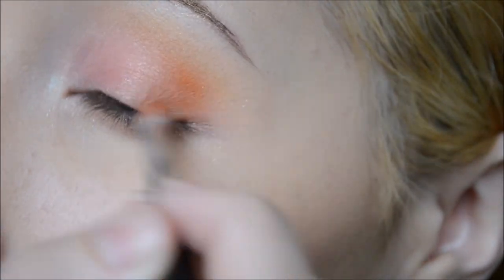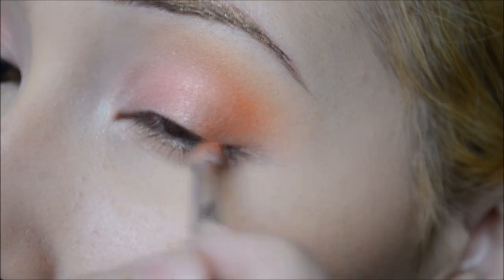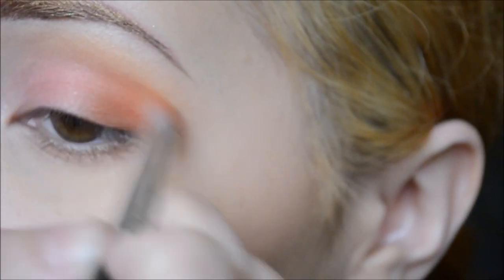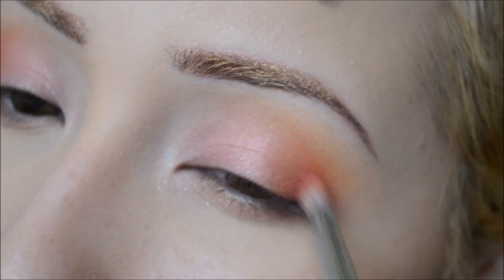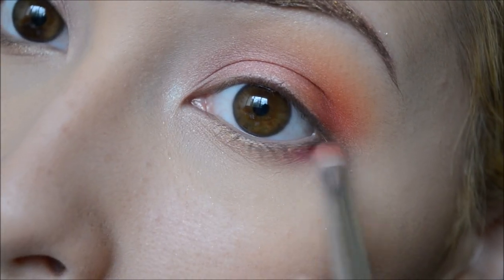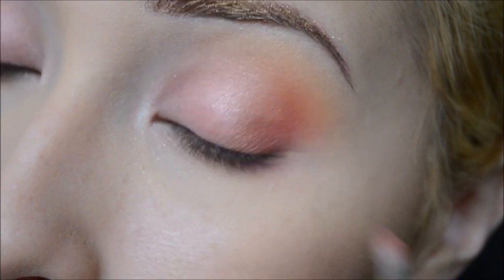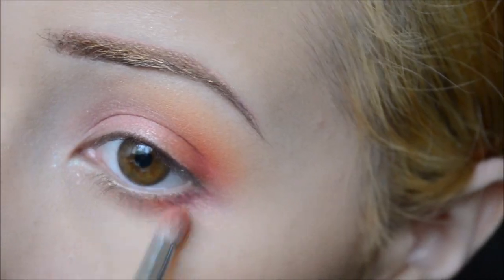I'm adding some more orange to define the crease a little more so you can see the colors. Next I'm taking Dolly Pop and applying that on the outer corner of my eye and blending it in and out. Then with the remainder product on my brush I apply that on the lower lash line, and mimicking what I did on the lid, I take the orange and apply that in the middle of the lower lash line.